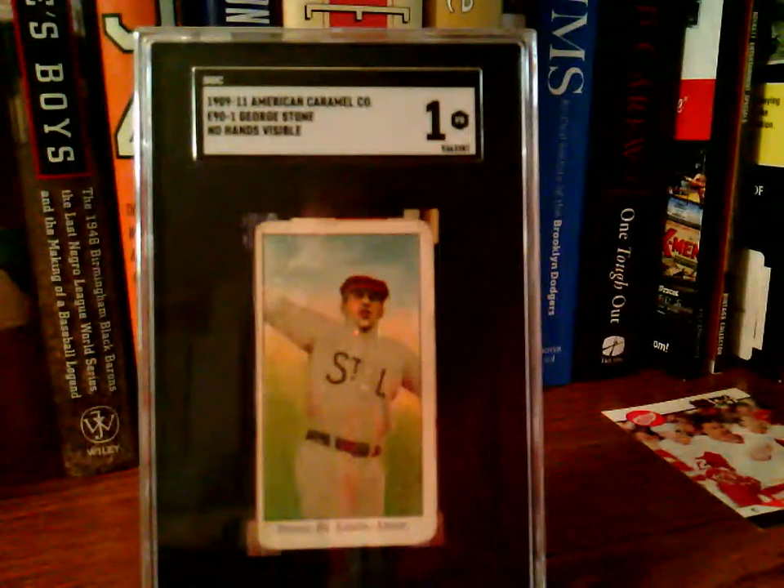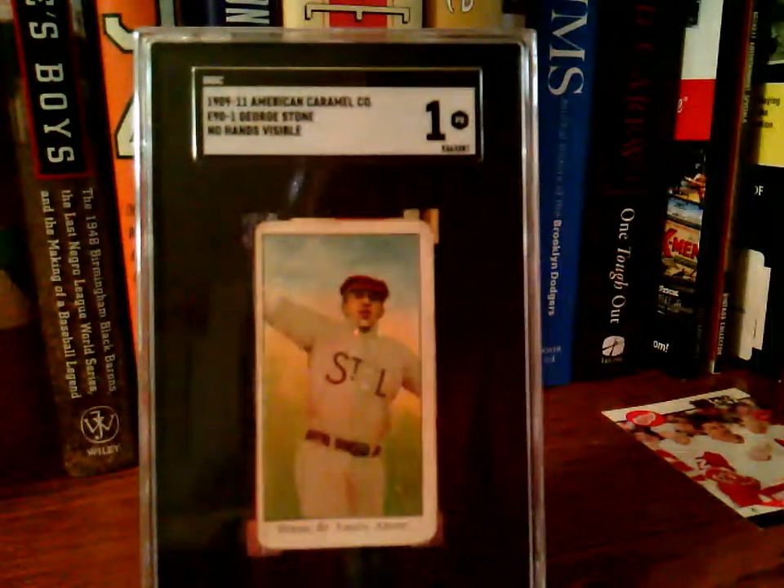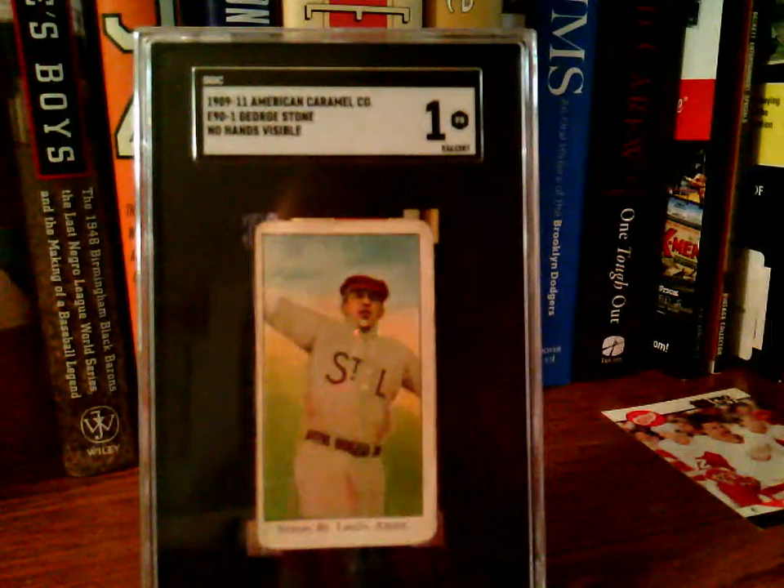He was a career .301 hitter with 132 career stolen bases, 268 RBIs, 23 career homers, 68 triples, and 984 hits during his career. He had 3,669 plate appearances during the span of his career — not a bad career at all.